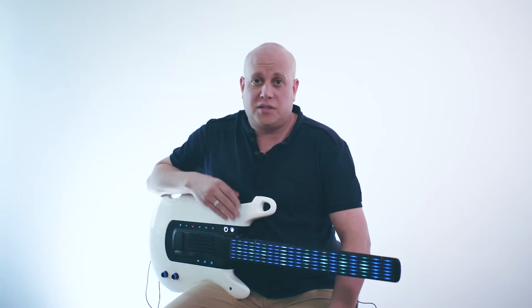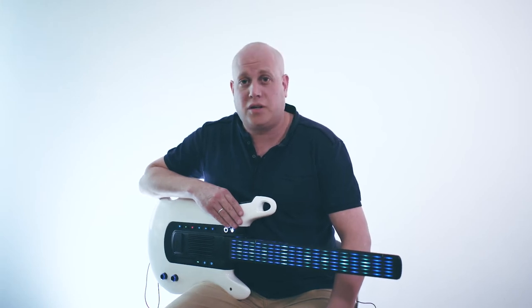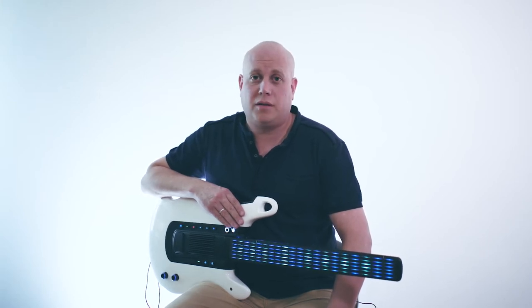Professional musicians, home studio owners, composers, or even someone who never played an instrument before will find DIGITAR to be their best musical friend. Let's hear some impressions from the first users.